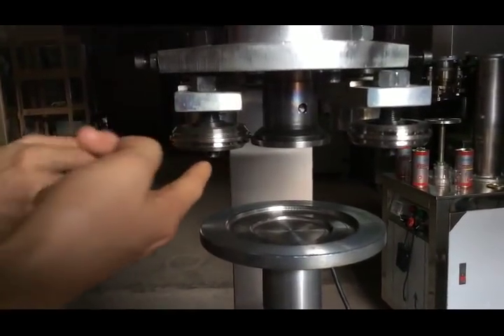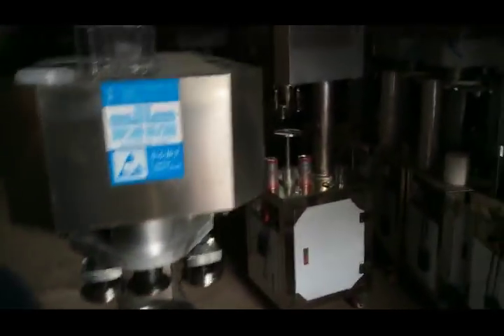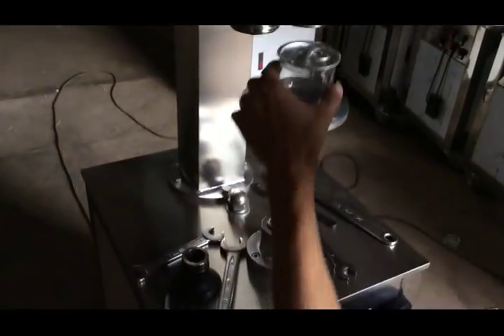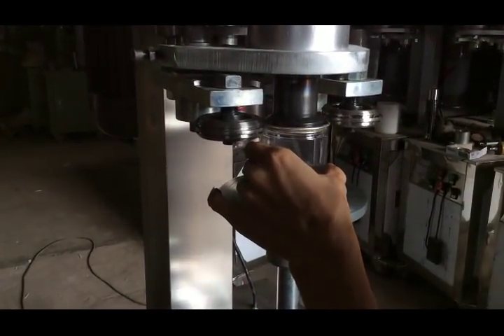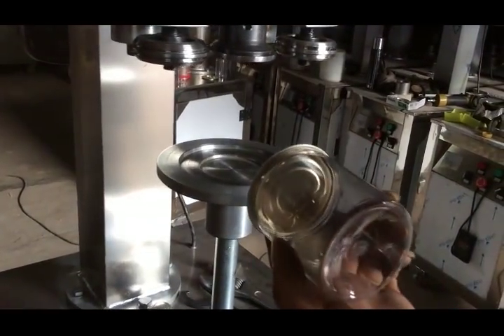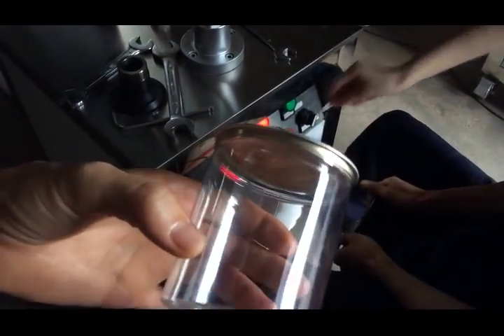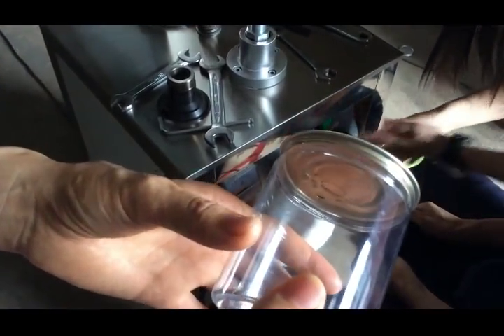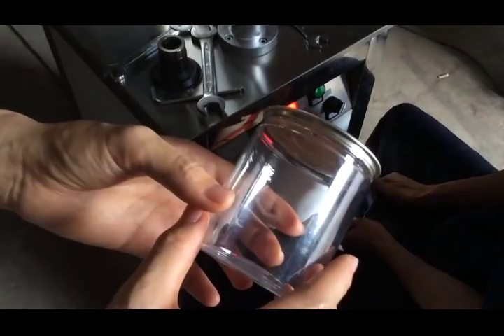Now the left sealing head is finished. Our engineer now teaches you the right sealing part — the same principle. Check the left sealing part: you can check the sealing, it's smooth. This is the standard for the left sealing part. If the sealing is not good or not standard, you must adjust the left sealing part again.